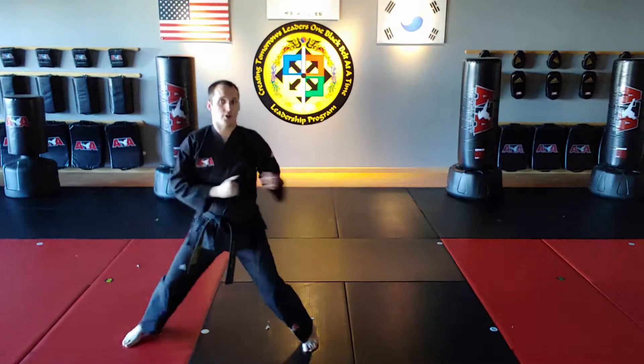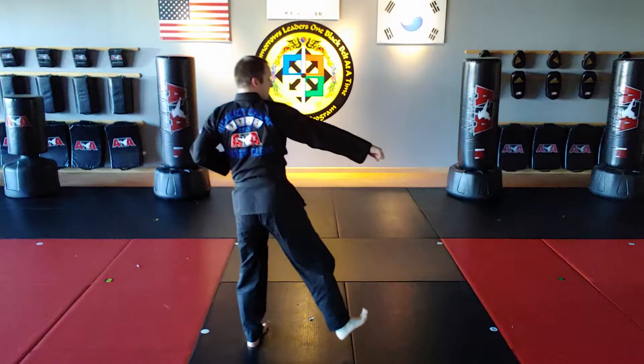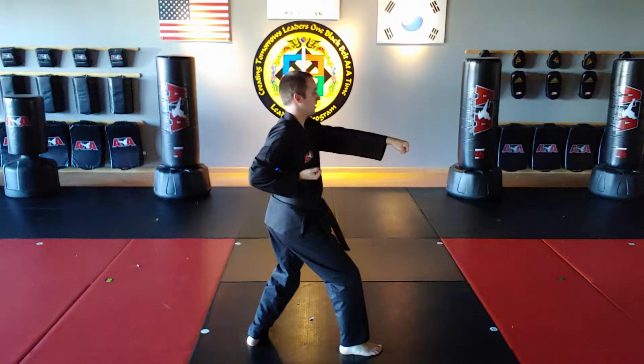Move 38: right reverse hook kick. Land forward to front stance. Move 39: left punch. Move 40: right wrist hand strike.